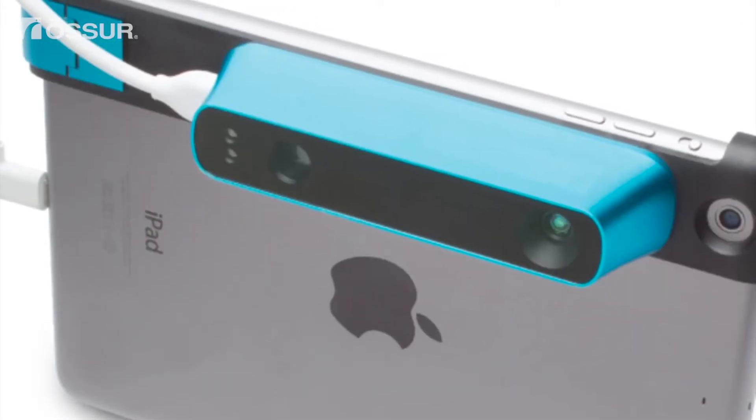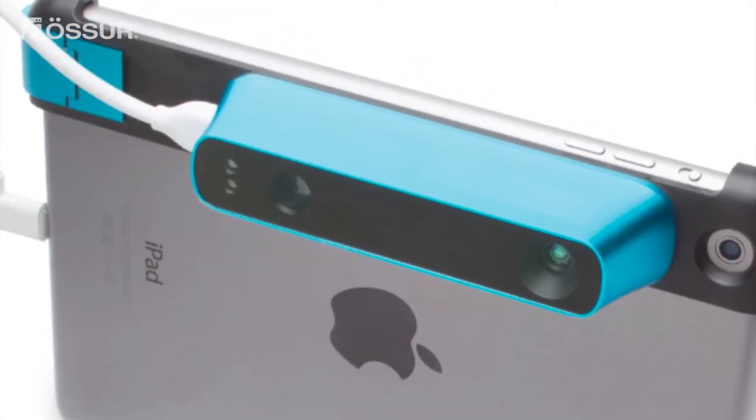The first step is to connect the scanner to your iPad. This will initialize the sensor.